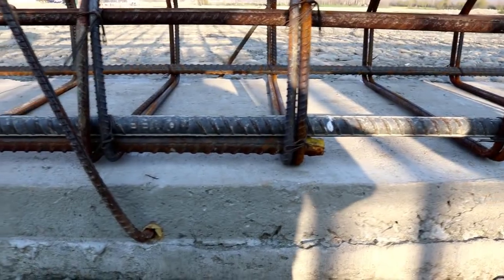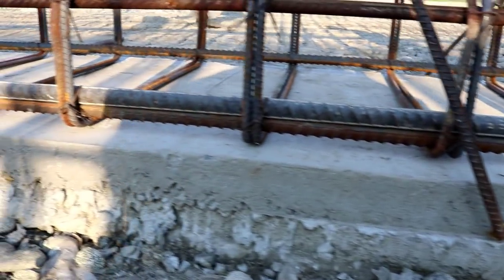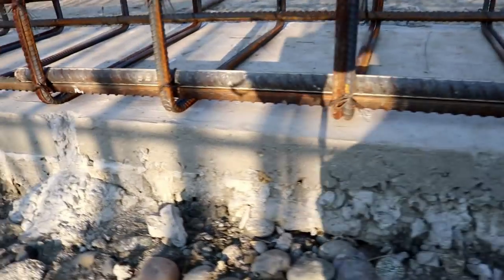Assalamualaikum friends, this is Sami from Civil Engineers. Today I'm going to talk about lapping length in this RCC girder, specially designed for a bridge — what is lapping length in an RCC girder? The length of this girder is 40 meters.